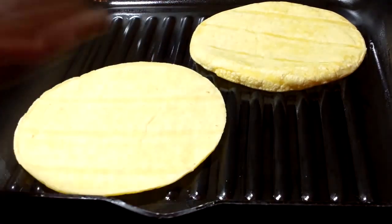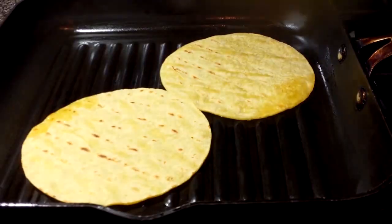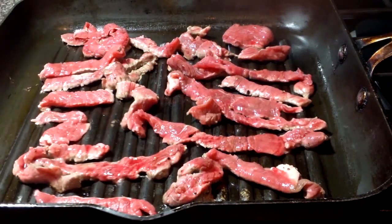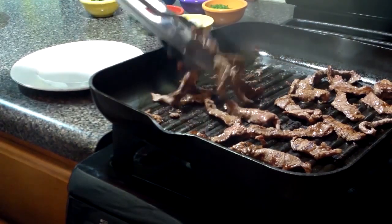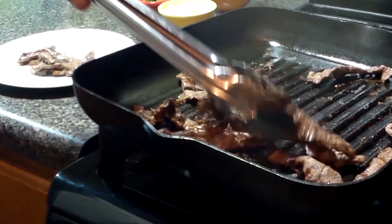We're going to warm some tortillas on this grill pan just until they turn a little bit brown. You can also just do this in a regular cast iron steak pan, no big deal. Now we're just going to quickly grill our steak until the desired level of doneness — I have no opinion on that. You like your steak how you like your steak, it's your kitchen.